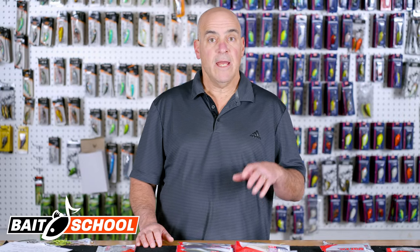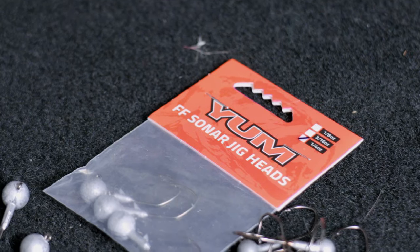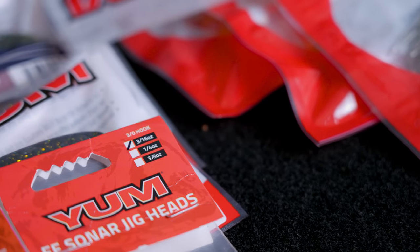One of the most asked questions I get about forward-facing sonar is: how do you know what weight jig head to use? I'm going to get into that in a minute.